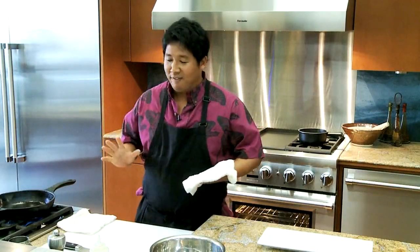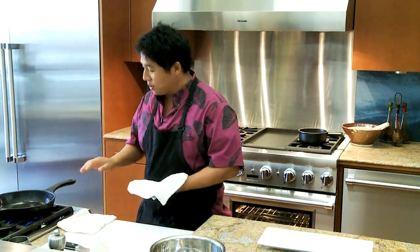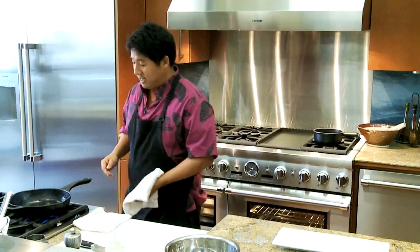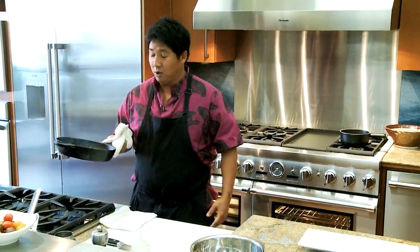When we're about to cook our ahi, you can use any method possible. It's a beautiful Sunday afternoon in Hilo — bust out the grill and grill it. In this case today, we're going to use a cast iron skillet, one of my favorite kitchen appliances of all time. I prefer cooking a steak, a fish, or home defense with it.